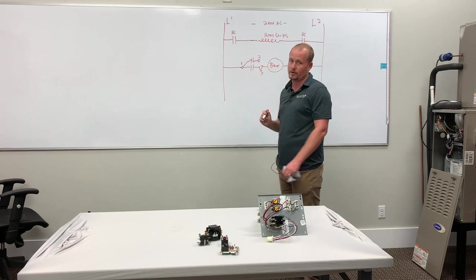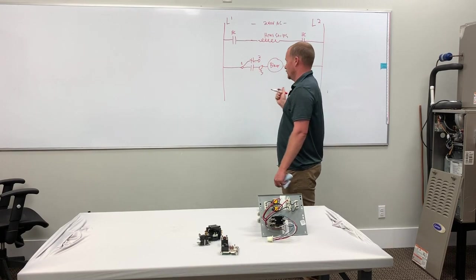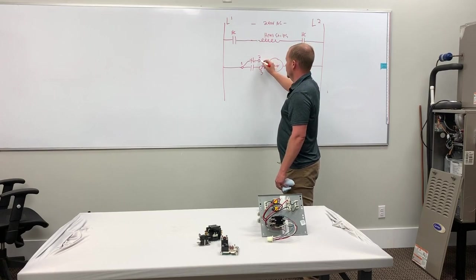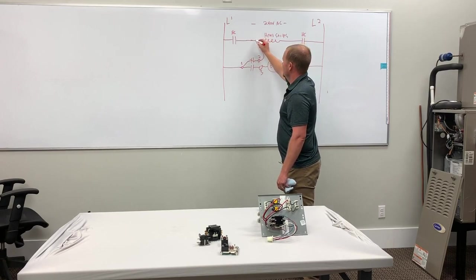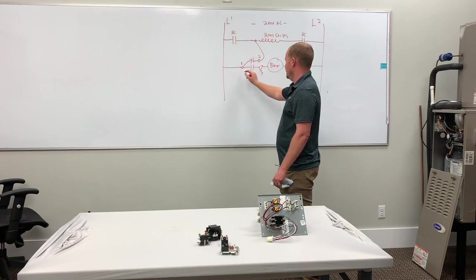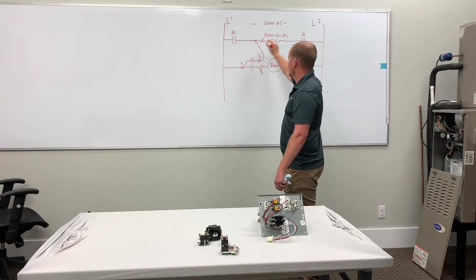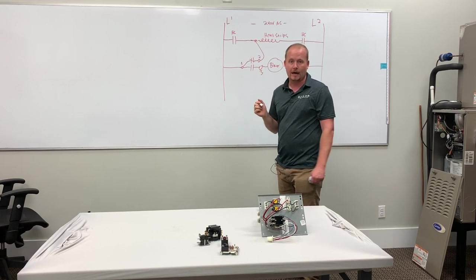So where do we connect this number two terminal in order — when we have it wired like this — in order to get this to work? It doesn't matter where we connect it; it's not going to work. If we connect this number two here, what's going to happen? Heat strips are going to run 24 hours because it's going to feed through the relay. Not only is it going to melt the relay and the relay wires because of the current that heat strips draw, which is higher current.